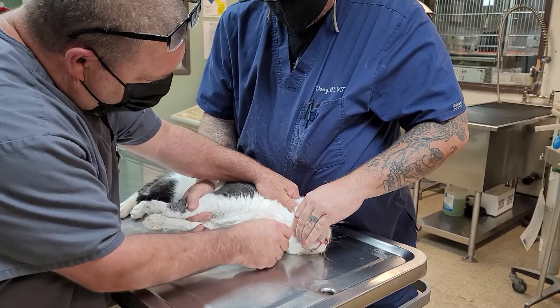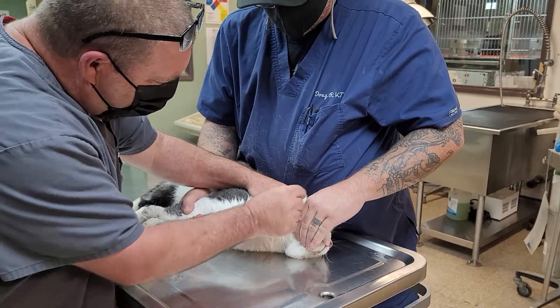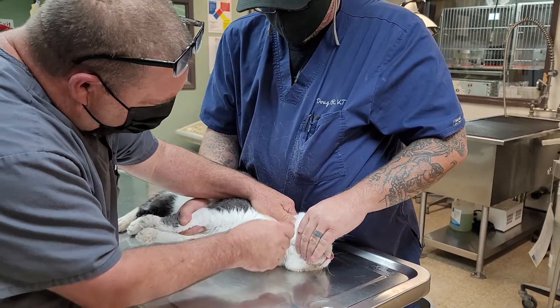Now, he doesn't like the alcohol. Another thing I don't do is squirt cats, because sometimes at home they're reprimanded by squirting, and that could set them off.